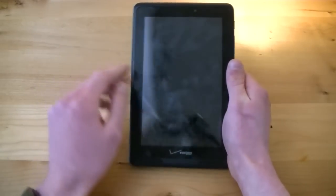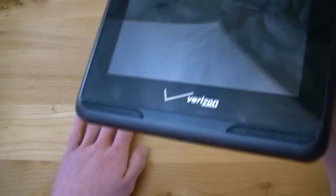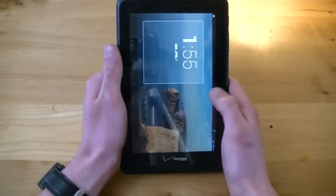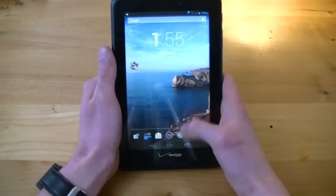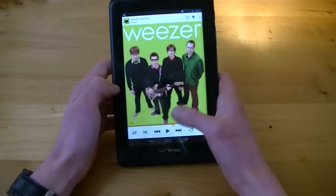While we're talking about the front of the design, I'd like to make a note about those front-facing speakers. You do have front-facing speakers on the Ellipsis 7, and I'll play a quick sample of the audio so you can get an idea of how it sounds.